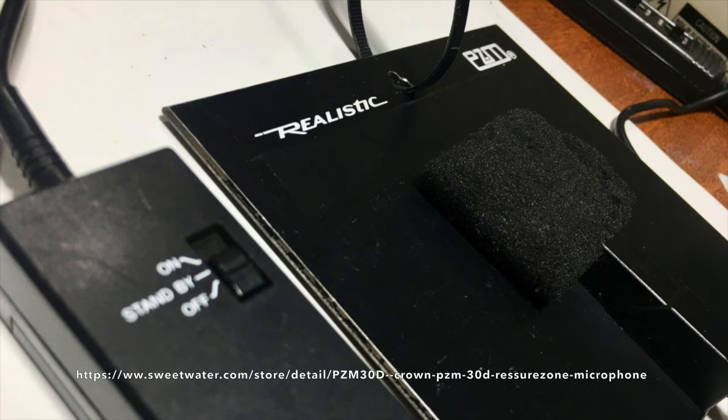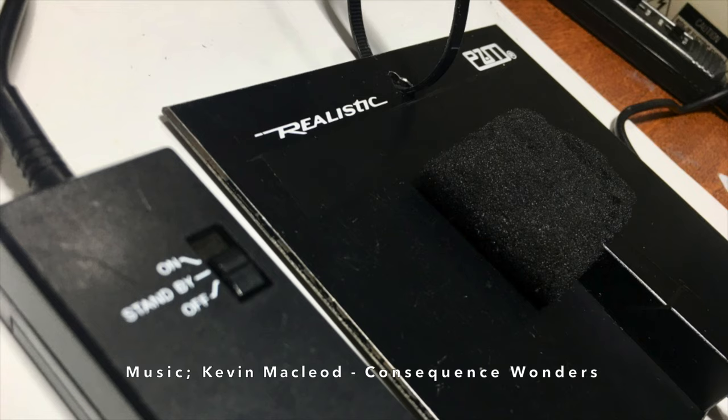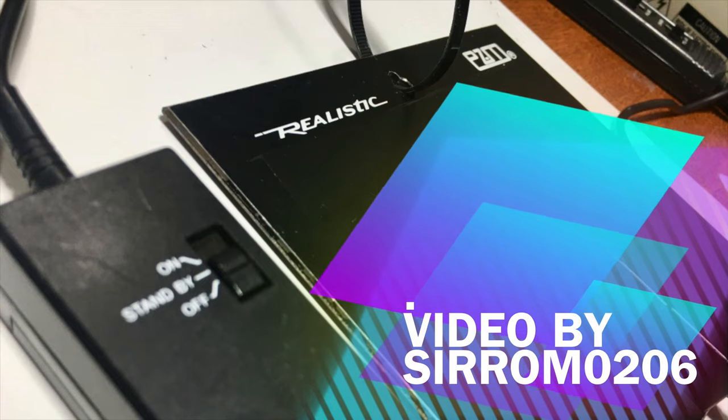There you have it — a retro review of the Radio Shack PZM microphone. If you like these product reviews, please subscribe, rate, and comment. If you want to know when I post a new one, click the bell icon up top. Have a great day. See you next time. Thank you.